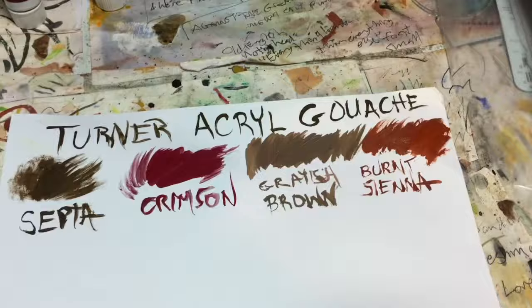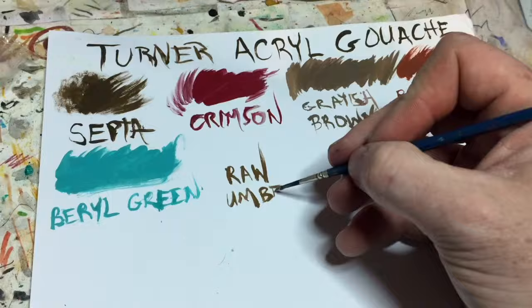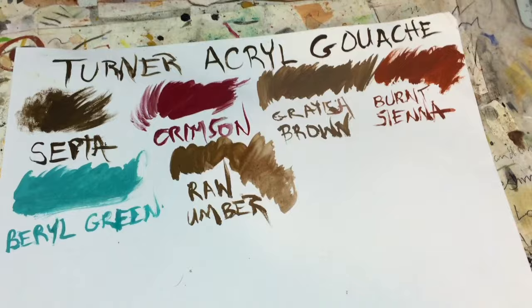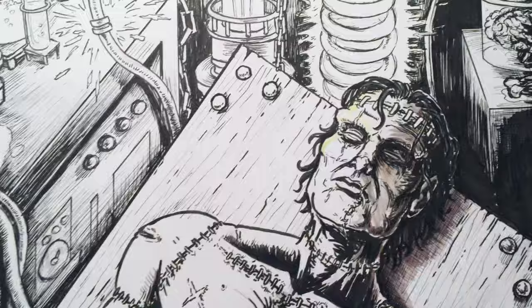The burnt sienna is another one where you can get more of a watercolor look if you thin it down a little bit. This is barrel green, a really fun color which I used for some of the lighting coming off of things in the laboratory. Raw umber is a really nice brown — look at how diverse that color is; it gets really thin and transparent, similar to watercolor, the more you dilute it. And there's the white, which acts nice and opaque.